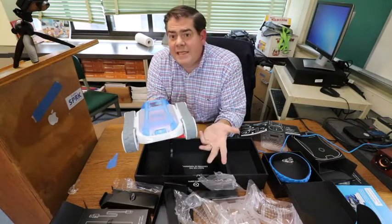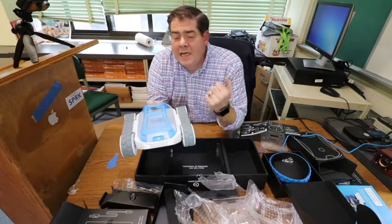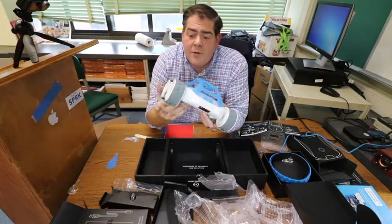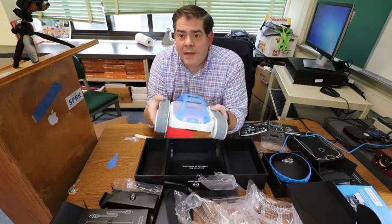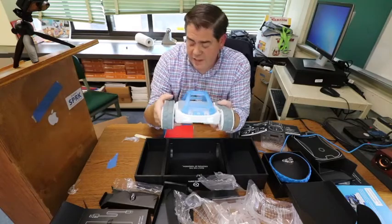Thanks for joining us. If you like the channel, please check out my other videos, like and subscribe. I hope to see you when we have this guy running around the classroom and having the students try it out. Thanks so much for taking the time to watch the video.